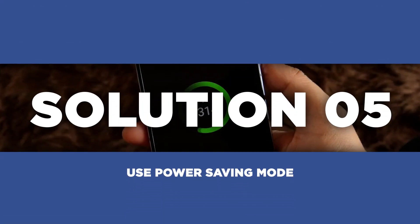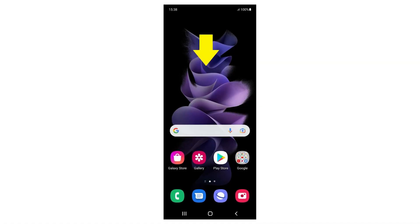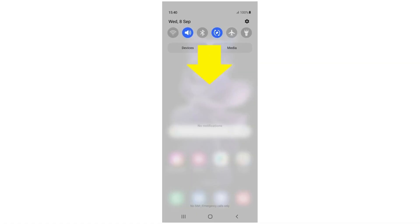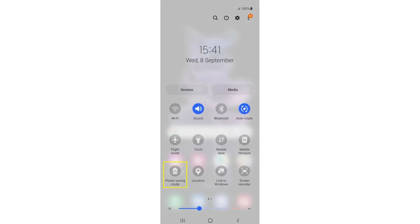Power saving mode is a fantastic feature that can help you combat overheating and extend your battery life. Swipe down on your home screen to access the notifications panel, then swipe down again to open the quick settings panel. From there, toggle power saving mode on.